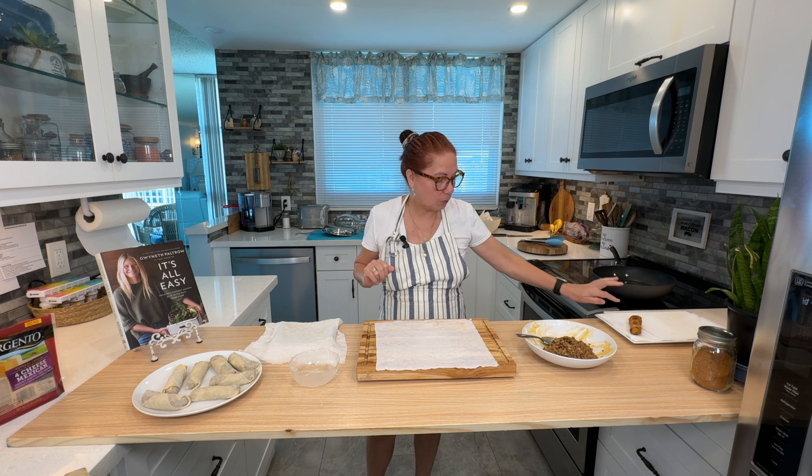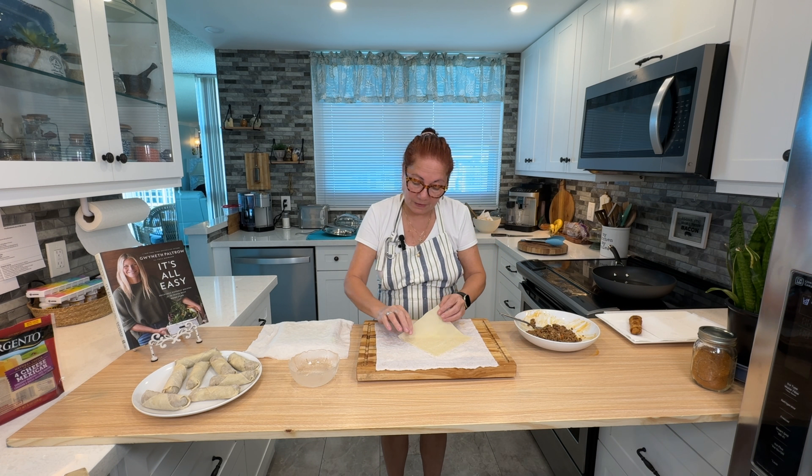I'll do one more on camera for you so you can see it done twice and get the rolling down pat. You have to work fairly quickly because they're delicate.